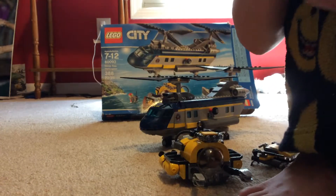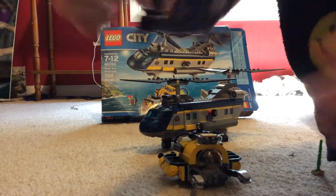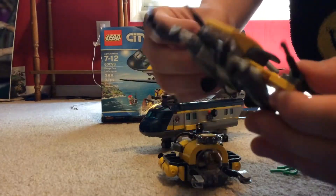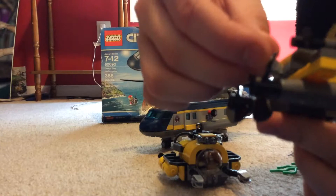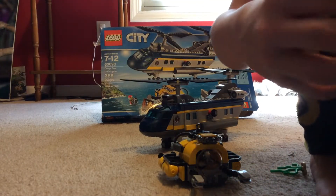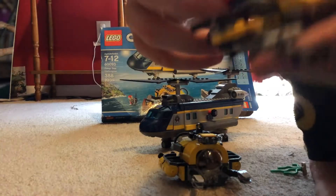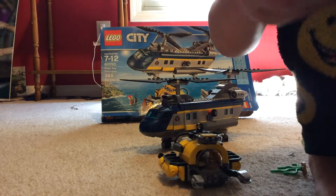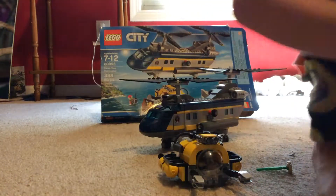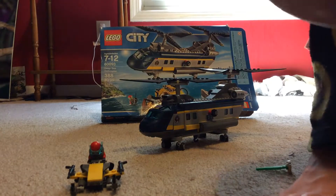Next is this small submarine or scuba vehicle. It has some arms and harpoons on it. Someone can drive on it — this guy here uses his flippers for extra propulsion and can drive it wherever he wants.